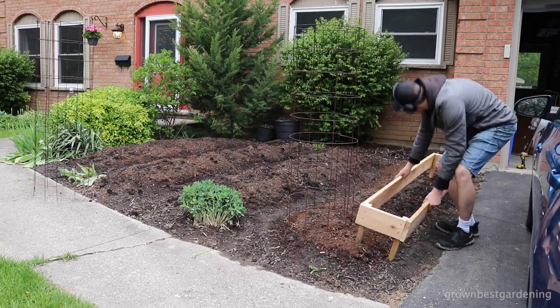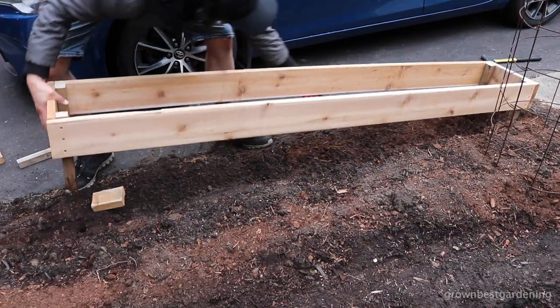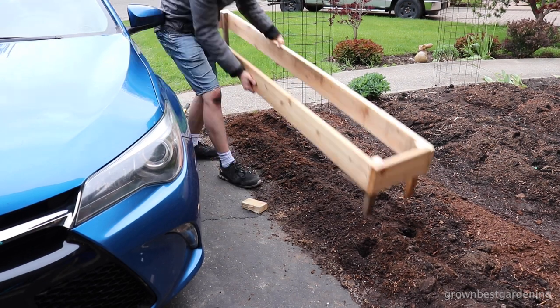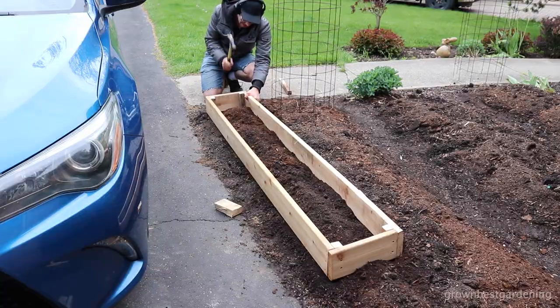Set your newly built raised bed in position in the garden and start hammering it into the ground a bit. Then remove it. Pound a dummy stake into the soil at each of the four indents to make pilot holes, and place that raised bed into its final resting place. Tap it as necessary to get it nice and level.